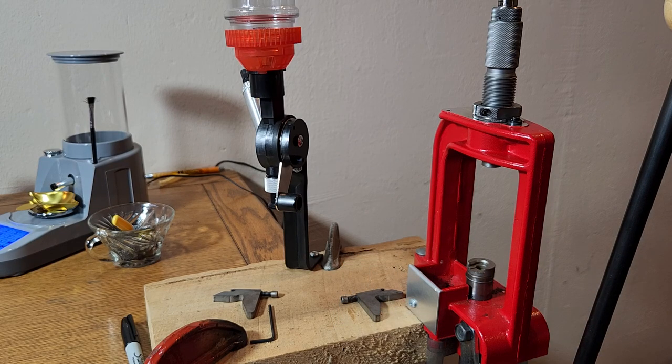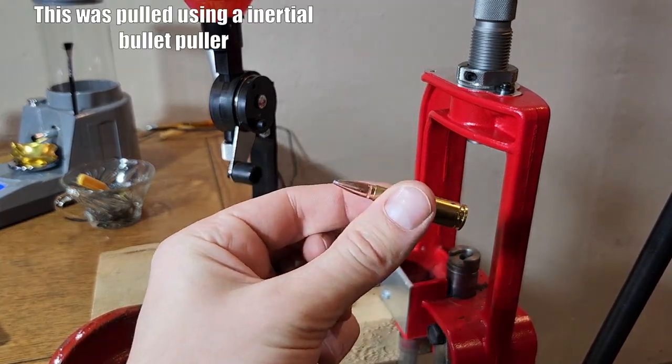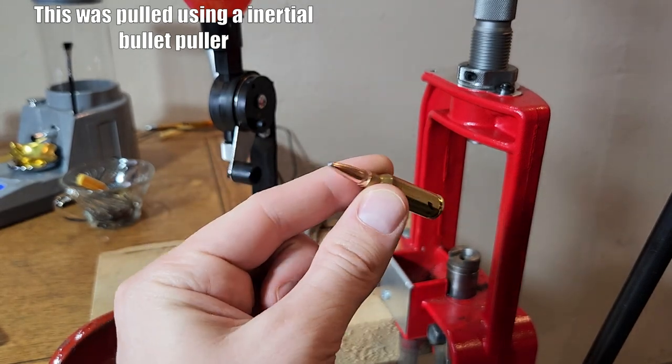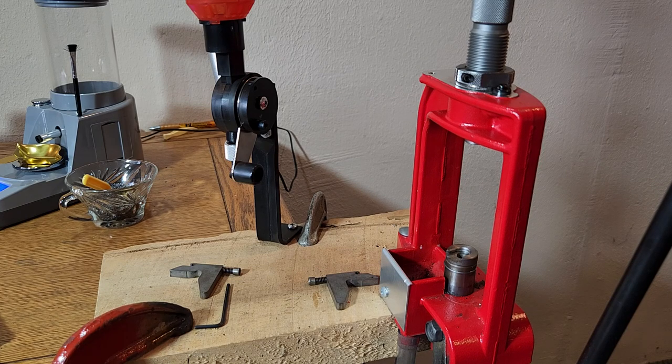I'm going to go ahead and seat the rest of these bullets. I don't know what we're going to do with that first one — I seated it a little bit too deep. Now that we've got the die properly set up, I went ahead and pulled that one and reseated it down just a little bit. I just pulled it to where it came out long enough to reseat it, and I did mark that one to see if that's going to mess things up. Sometimes when you're careless like that when you're setting up your die, that ends up happening.